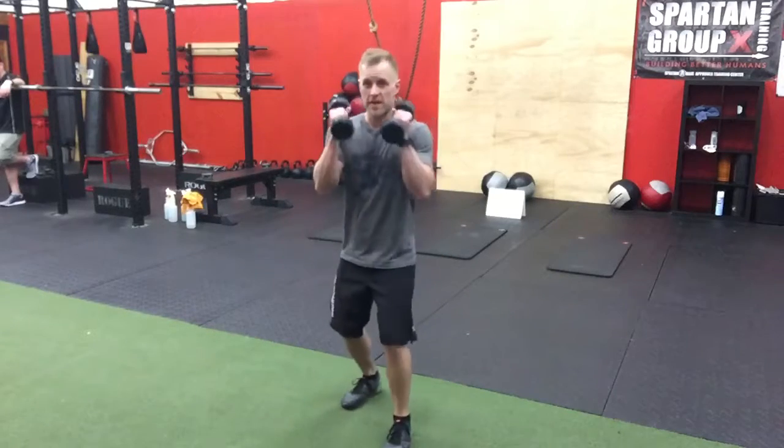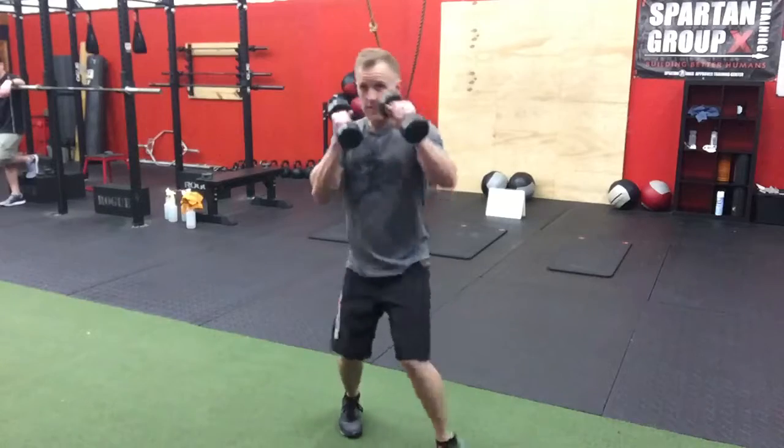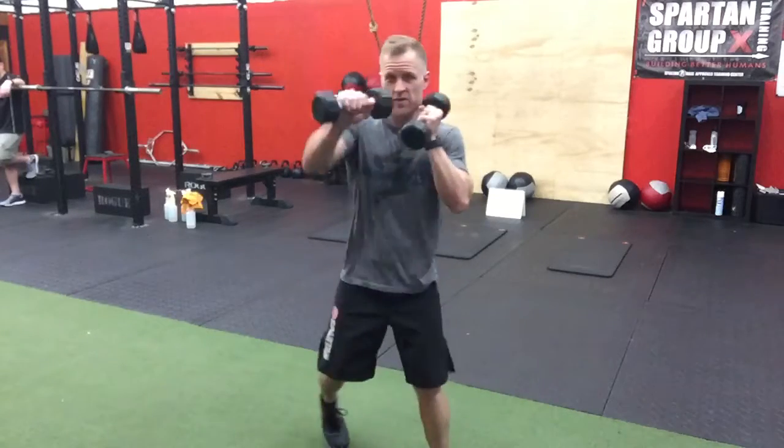Dumbbell punches and the sprawl. Make sure you keep your hands up by your face in a staggered stance. When you punch, keep your hands up by your face the whole time and move those feet around.